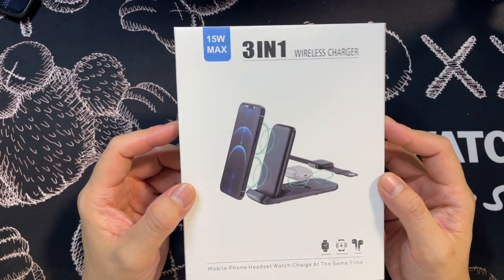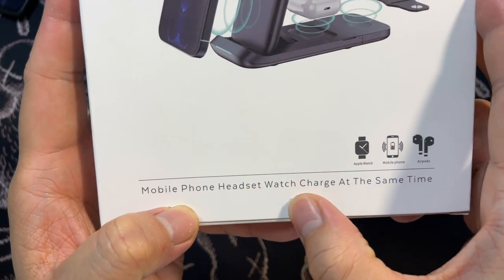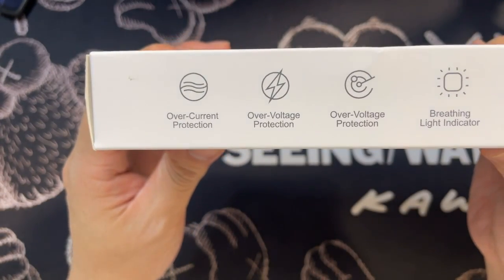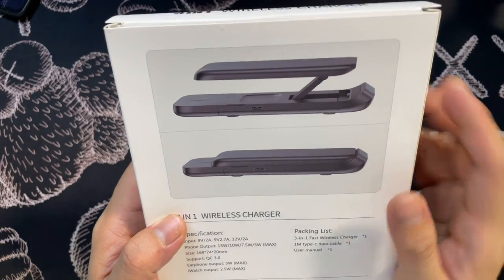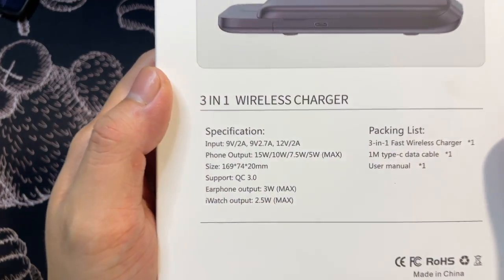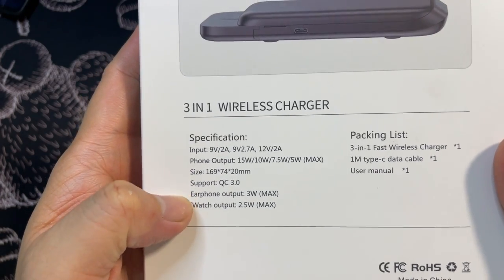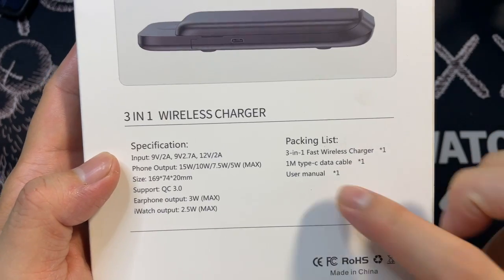Now let's look at the actual unboxing. The packaging says '15W Max, Three-in-One' and shows it can charge a mobile phone, headset, and watch simultaneously. The packaging also mentions the protection features. You can see how the product looks when folded and when unfolded — there's a platform that lifts up. The specifications on the box include input, phone output, and size.